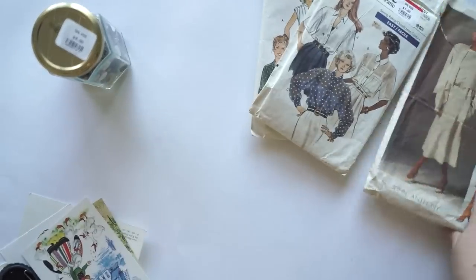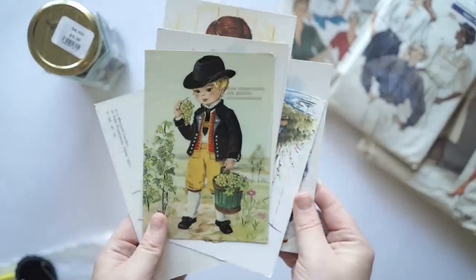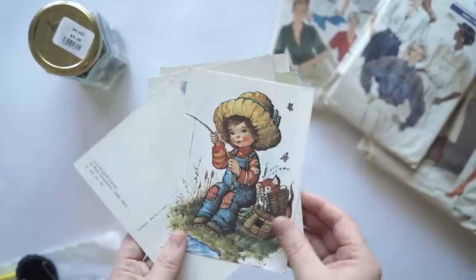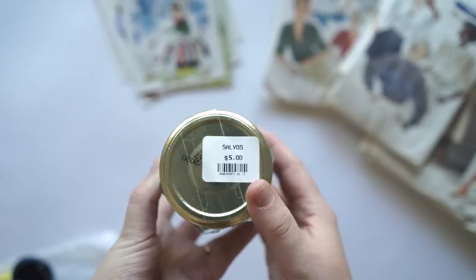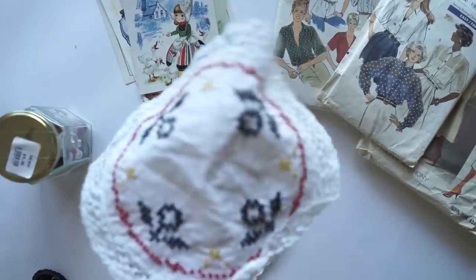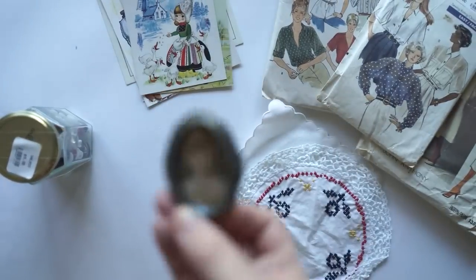I got a whole bunch of stuff from the thrift store — op shop, as we call them here in Australia. These are all the things I bought. My challenge was to make a snail mail package for Jenna, only using the things I got from the op shop, as well as those stationary tools I mentioned at the start.